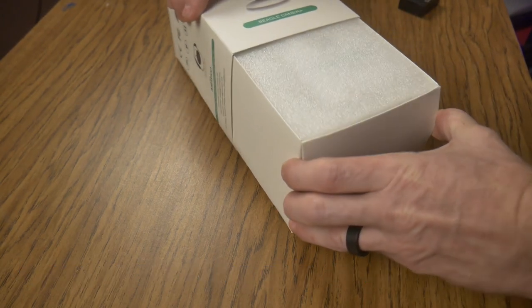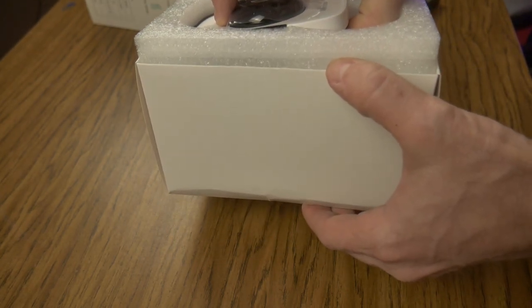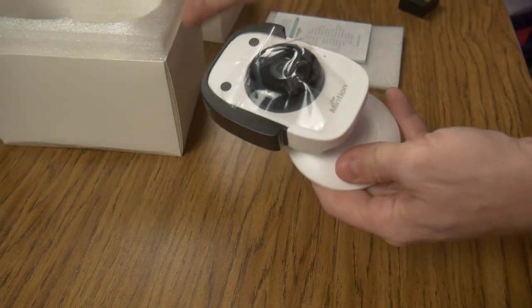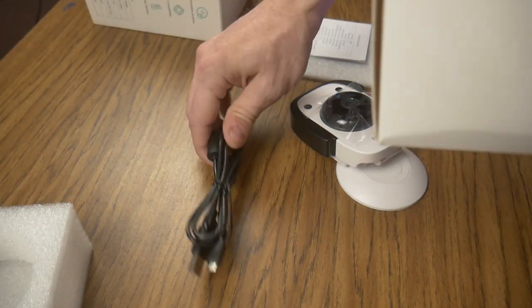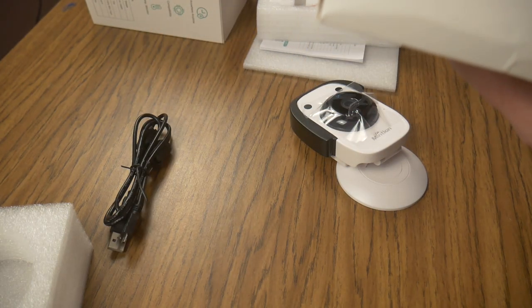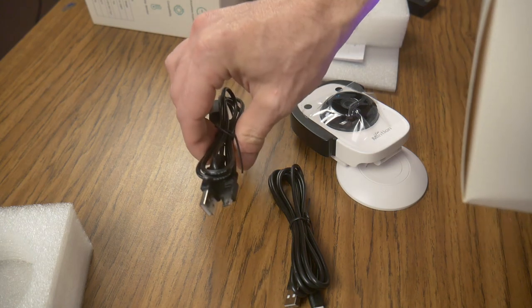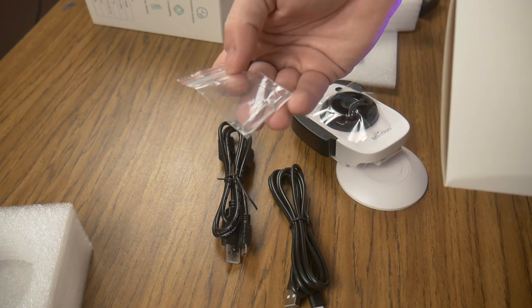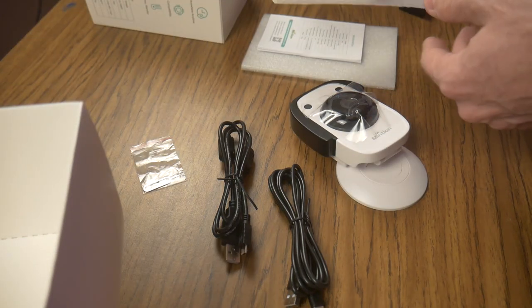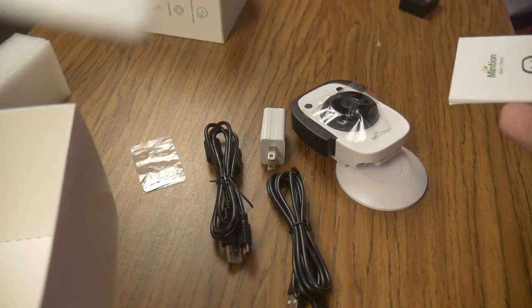Let me see how I open this here. So this is the camera. Looks like we got maybe a power cord — this is probably the power cord because it's USB-C. And then this may be the control. SIM card removal tool. Charger, power supply, whatever you want to call it. And some instructions.